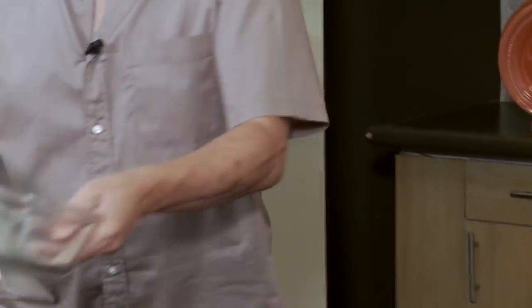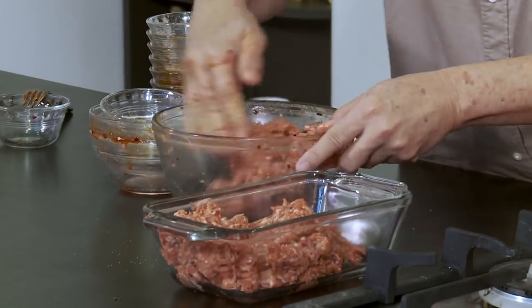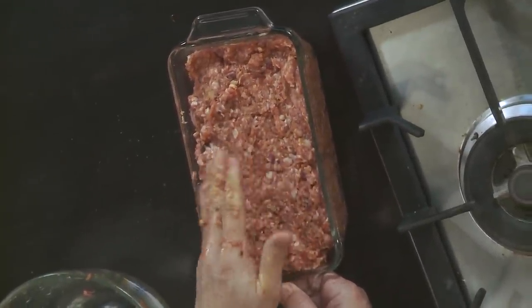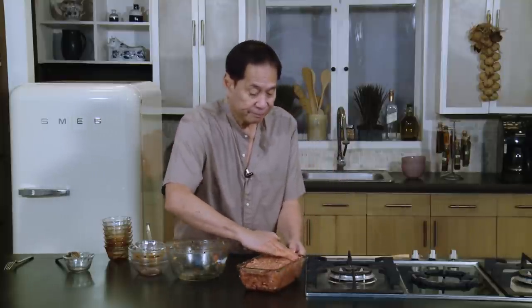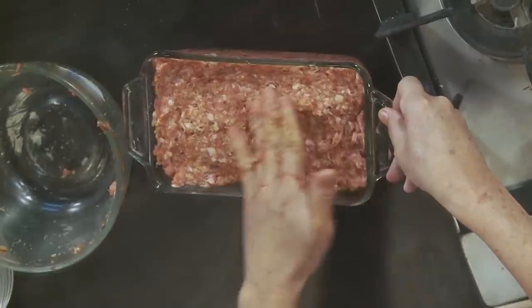I'm going to bake this at 350 degrees for about an hour. You can also use your imagination — you want to put bacon all over? Why not? Trust me with the recipes I give you — I try and test all of them. I make sure they're easy to make and that the ingredients are easy to find. You're going to love cooking.